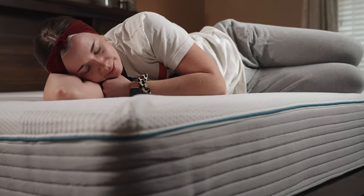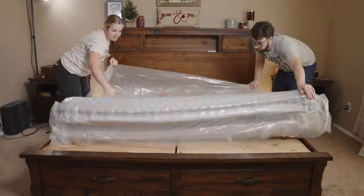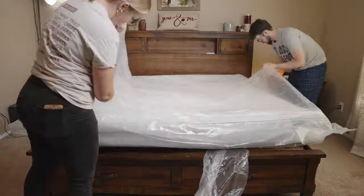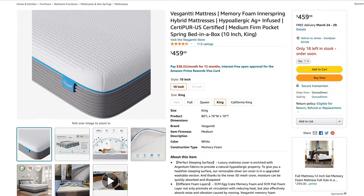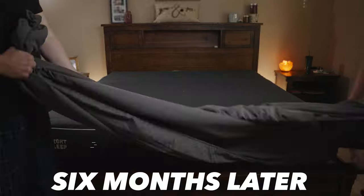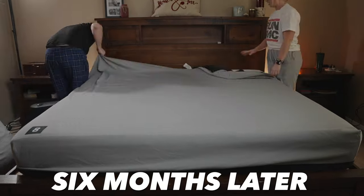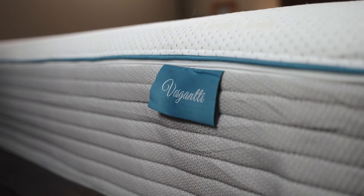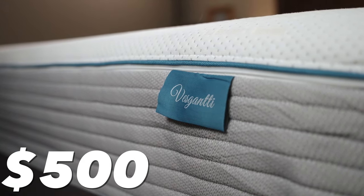Their tagline is the best thing I've ever heard: 'Let me whisper you the sweetest dreams.' Definitely a poor translation — it's probably made overseas. You can buy these on Amazon. We've been on this for six months and I've been impressed. This is the 10-inch version of the Innerspring Hybrid, and it's only around $500. Let's get into the details of why it's so great for the cost.